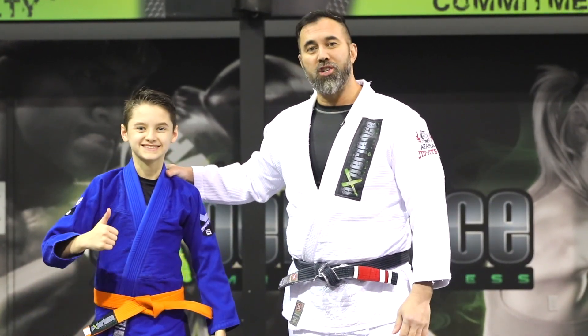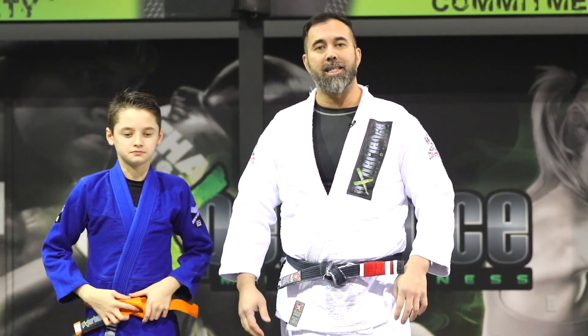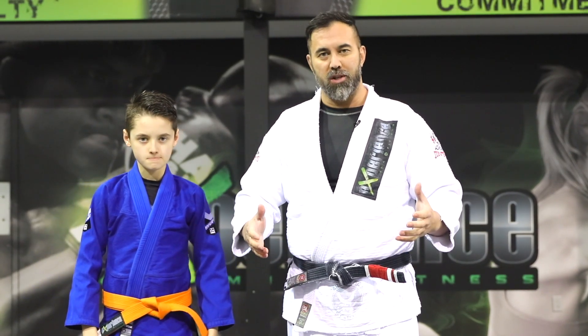Hey everyone, Professor Danny here. In this video I'm accompanied by Alex the Prodigy, who's going to be my assistant. In this segment we're going to talk about stand-up in Jiu-Jitsu and the first basics for the engagement position.